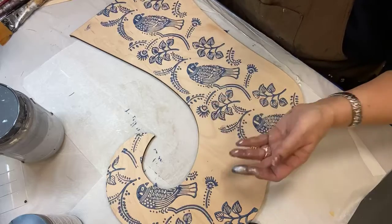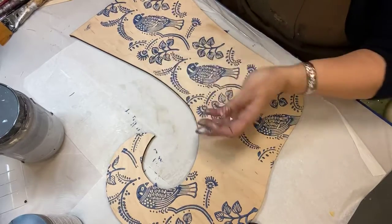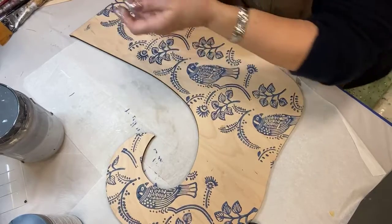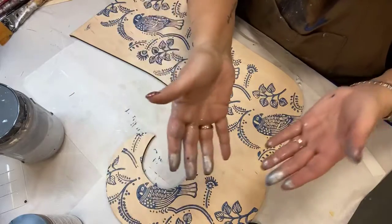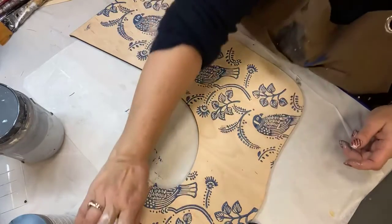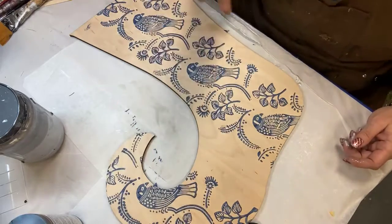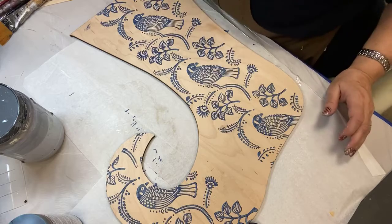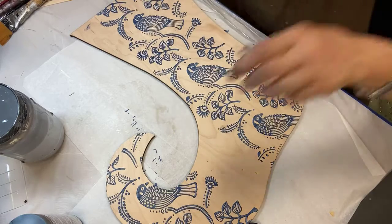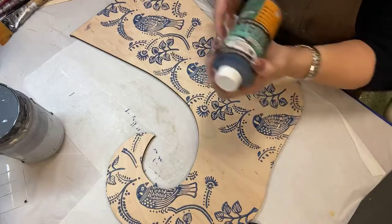I'm testing right now to see if the stain is dry enough to go to the next level without smearing it. I'm taking the palm of my hand and pressing it on here to see if I get any pickup — and I'm not, so we're ready for the next stage. We're going to use our Saman stain in turquoise.